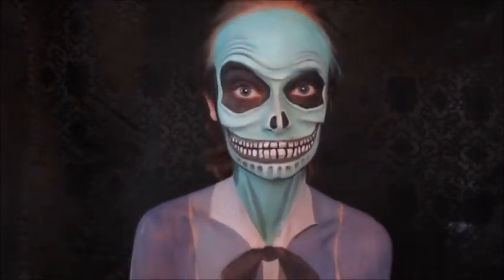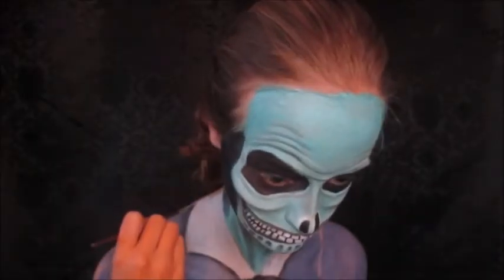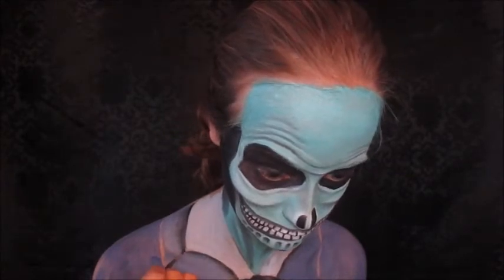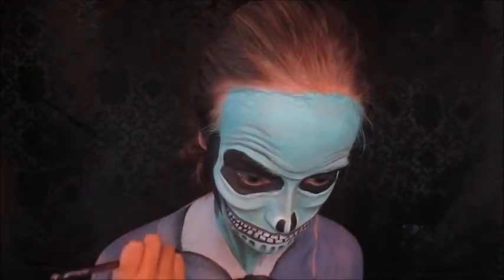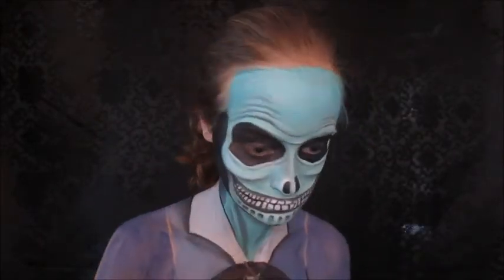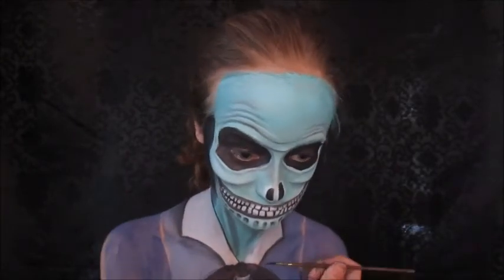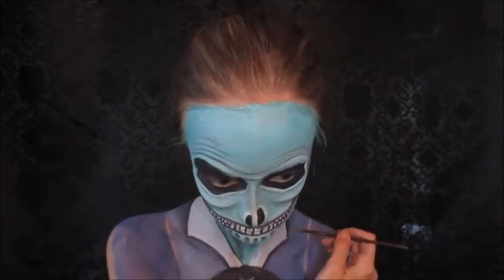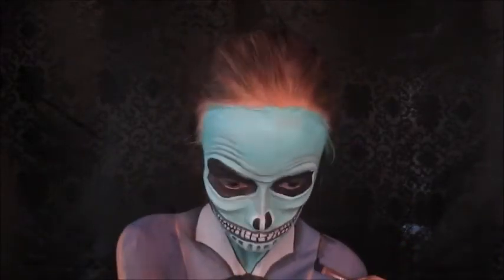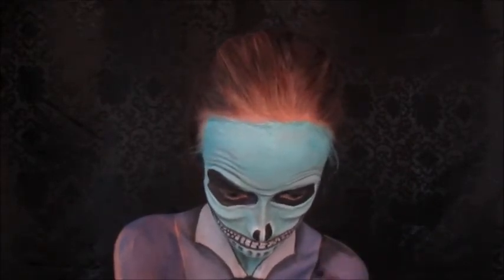Now taking black eyeshadow, I'm going to shade under the collar to make it pop out a little more, then taking black body paint and outlining everything I just did — going back and forth between eyeshadow and paint. As the look goes further along I get to see what I want to change and what I want to keep. Now taking the same black body paint, I'm shading underneath where I want that folded area to be to make it pop a little more.